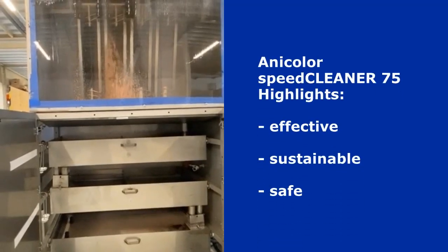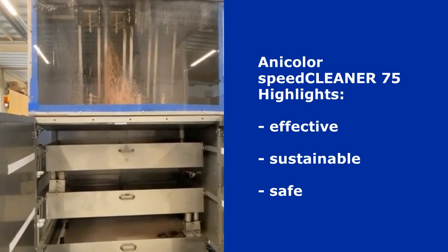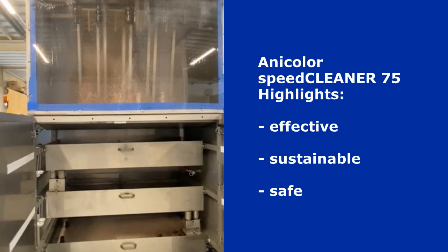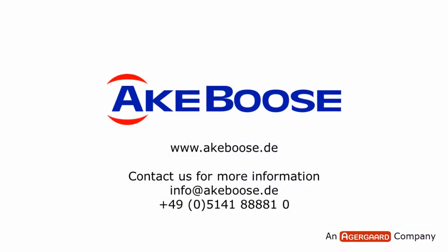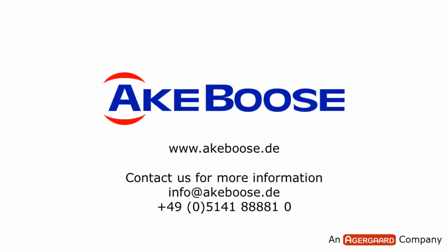The highlights of the Anicolor SpeedCleaner 75 quickly summarized: ink chambers are cleaned effectively, sustainably and safely. You would like to receive more information? Get in touch with the Akeboose team.